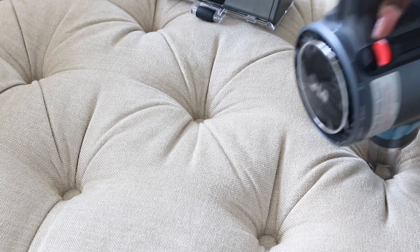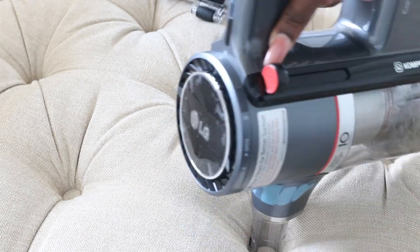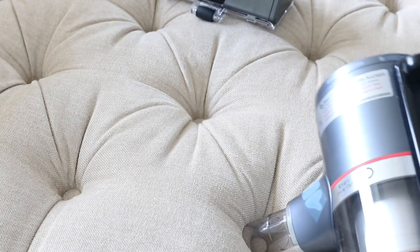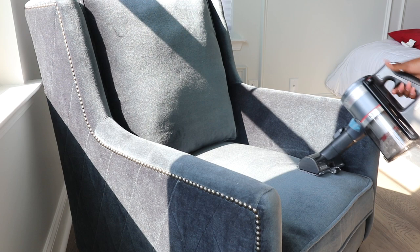Maybe one of these days I'll show you my full furniture cleaning and sanitizing process. Being able to vacuum my furniture is really important to me because I like my things to look really nice, and LG is definitely helping me keep everything looking brand spanking new.